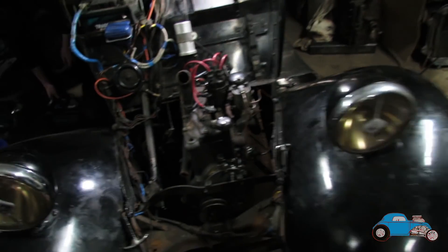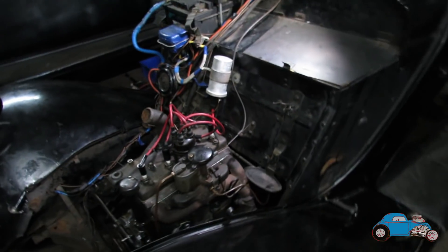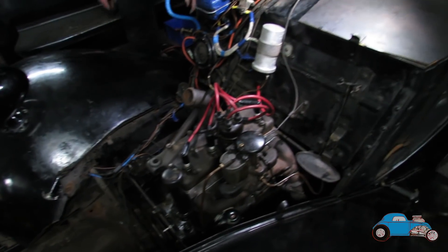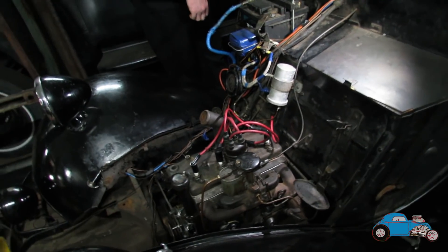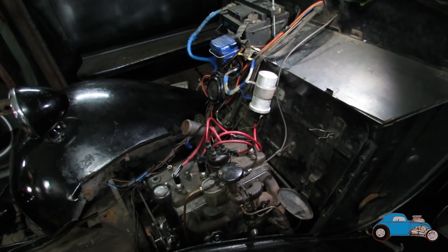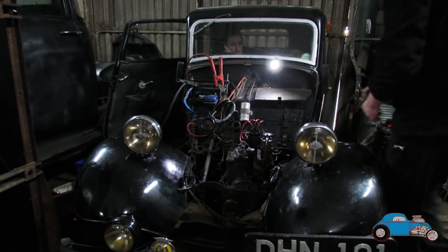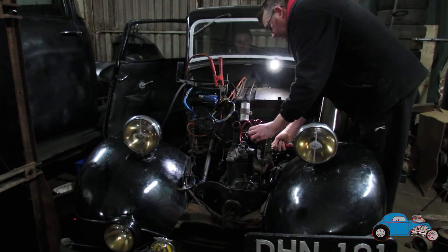I think we're now about ready to try it again. Obviously we haven't got all the water system connected up so we'll only try it for a second or two. And if not, the whole thing's got to come out again. How many days do we have until the funeral? We've got one day — one day to actually work on it. So hopefully it will go. Right — choke still out? Yeah, leave the choke out. Go on then.